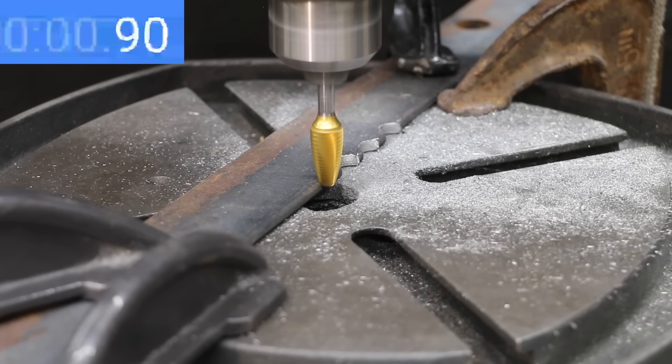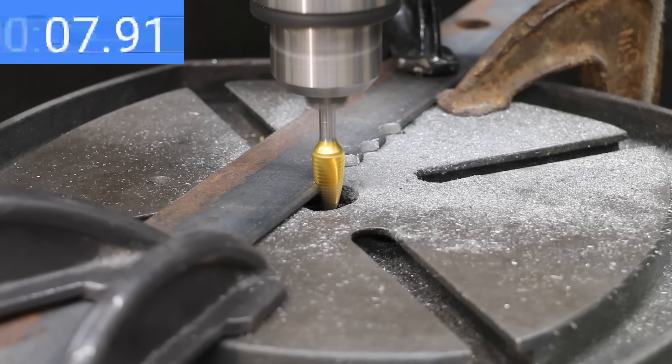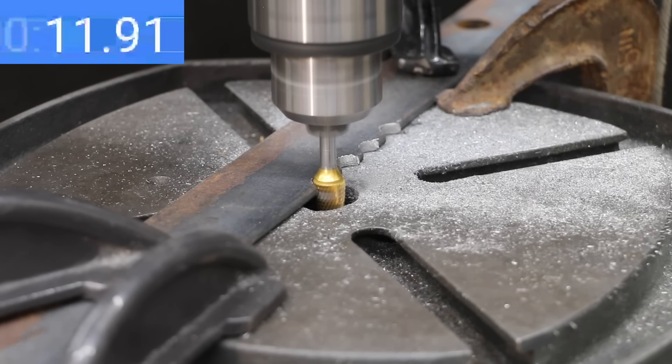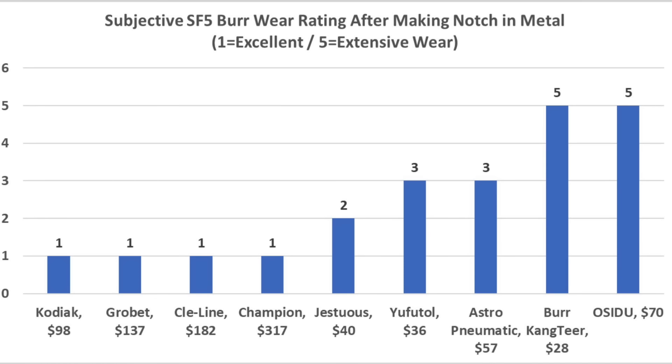The Champion maintained a steady pace and finished at 11.9 seconds, holding up extremely well with very little visible wear. The Kodiak finished first at 7 seconds. The Astro Pneumatic also performed well at 9.8 seconds, Cleline 10.8, Champion 11.9, and Grobit 12.2 seconds. The Kodiak, Grobit, Cleline, and Champion all held up very well with a wear rating of 1. The Jestuis held up nearly as well with a rating of 2.